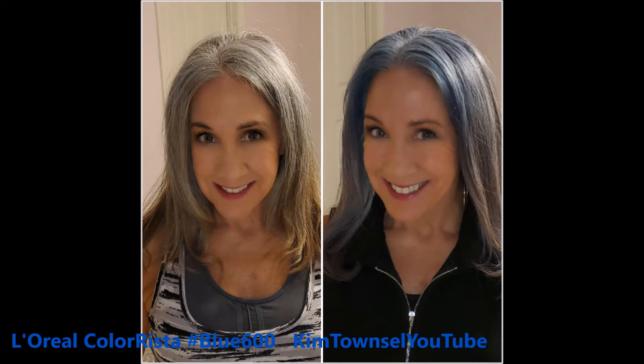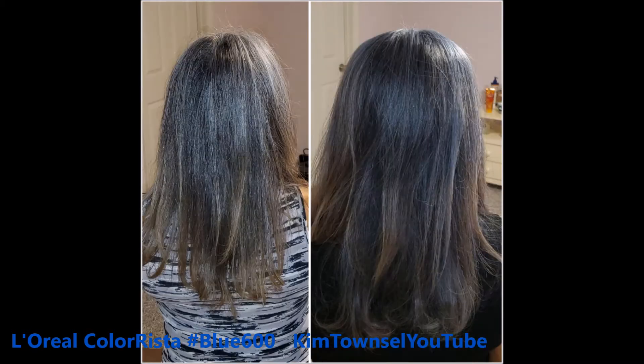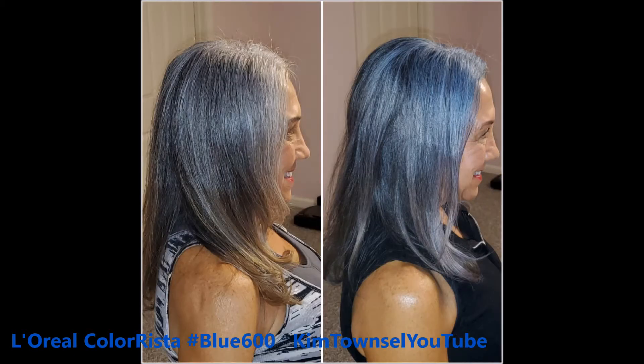Here are some before and after pictures. You can see on the pictures on the left that's what it looked like before, and the pictures on the right are what it looked like after I colored it. It was a very slight but pretty result — I do believe I like it. Stick around and I'll show you the product details, how I applied it, what it looked like on my hair styling apparatus, and what it looked like a couple days after shampooing.